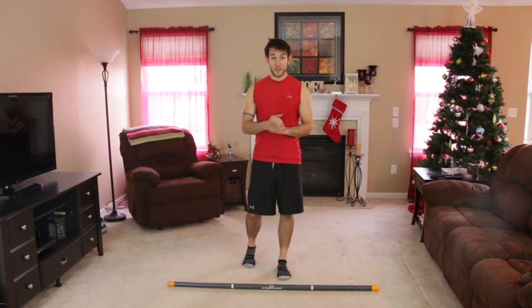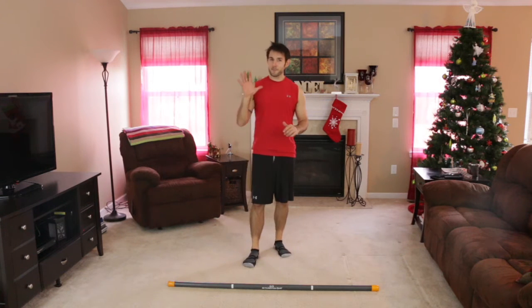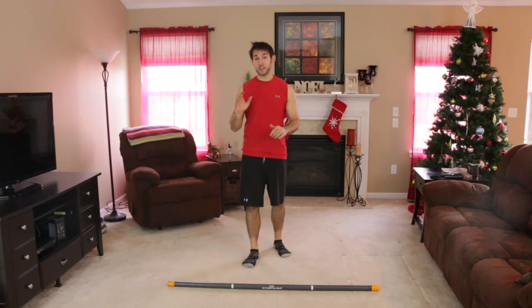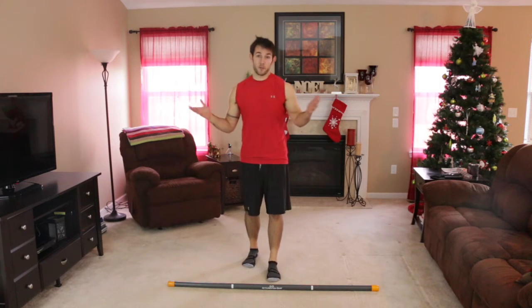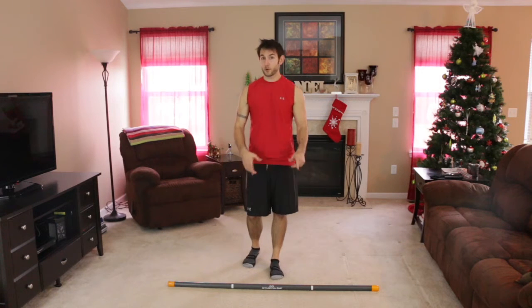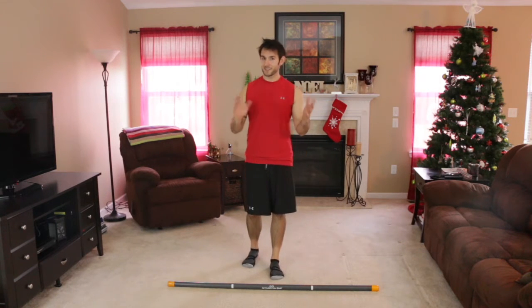What's going on, you guys? Derek Mikulski here again with Active Motion Bar, bringing you another five-minute killer workout. I hope you're ready. I'm going to show you each of the five exercises first — five movements, one minute each. Really simple. I'm using a 10-pound Active Motion Bar. You should start with one that's lighter until you get used to it.